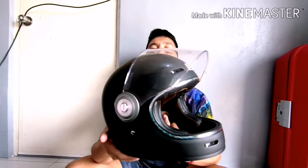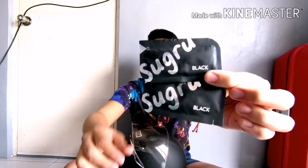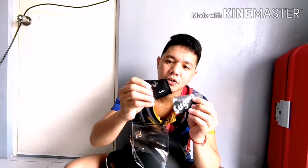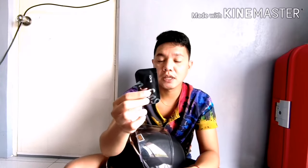Yung sticker, wala pa. Hindi pa akong naglalagay. Papakita ko sa inyo din yung mga gagamitin ko para sa pag-mount ng camera natin. Unang-una, bumili din ako sa Lazada. In-order ko sya pero from sa shop talaga na kung saan sya nabibili. So, ginamit ko si Sugru - yung black ang bibili nyo. Pinili ko yung black kasi yung kulay nung helmet natin ay black.